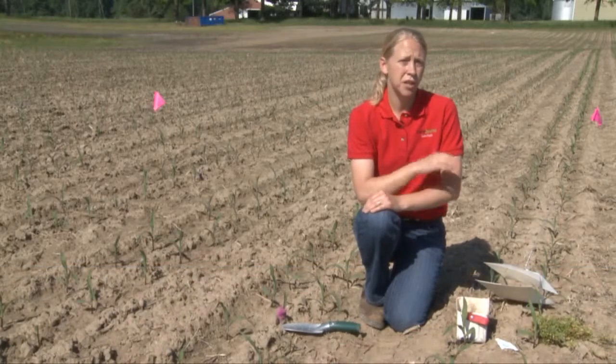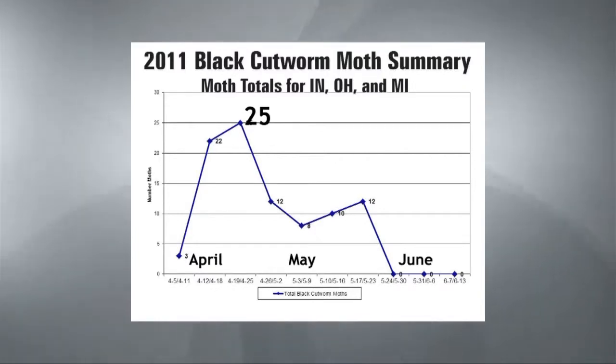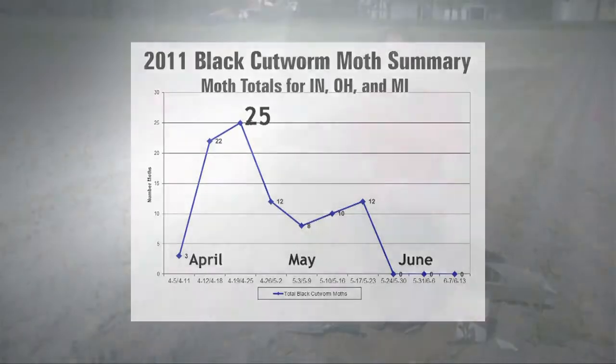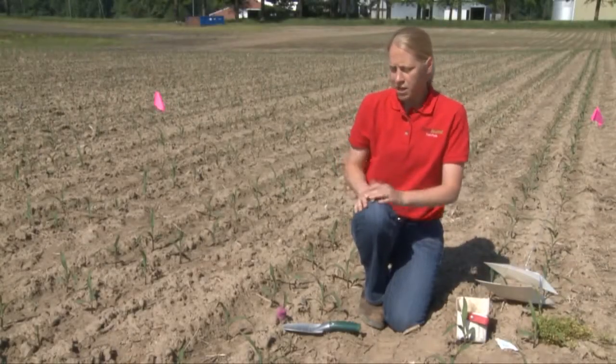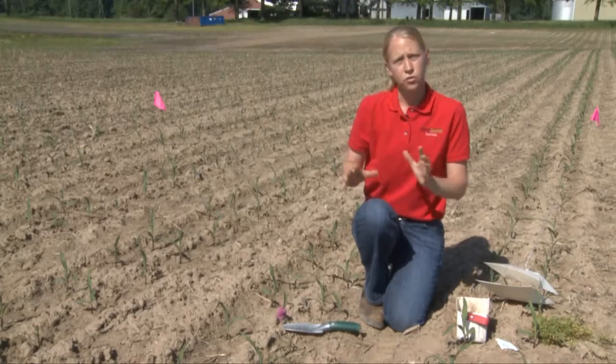Once we see a peak moth flight occur, we're going to go ahead and start tracking the heat units. A lot of insects are very heat unit based, so with black cutworm in particular, we start monitoring those heat units. Then when it becomes time to actually scout out in the field, we'll head out and be looking for certain things.